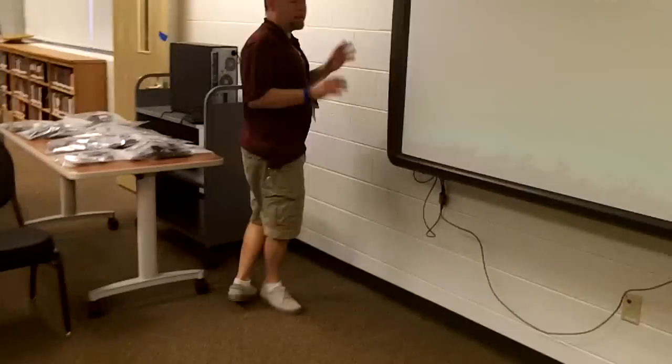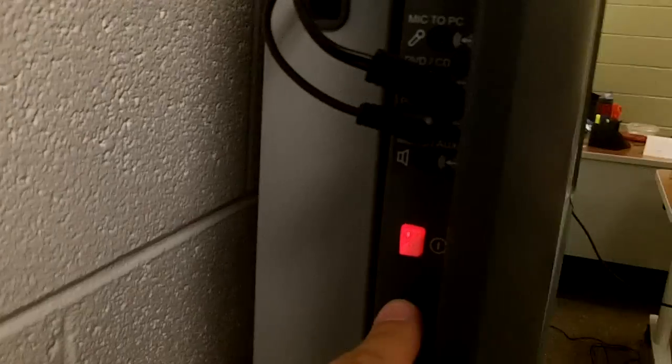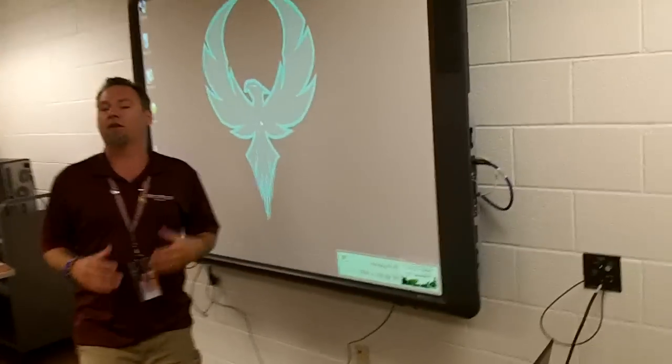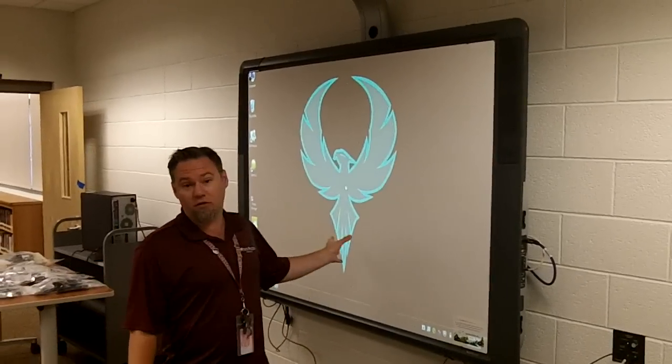Do not — even though some of you are going to want to — don't press this button. Now, we often hear that green is good and red is bad. In this case, green is bad and red is good. Confused? I know, but this is what we need to do.